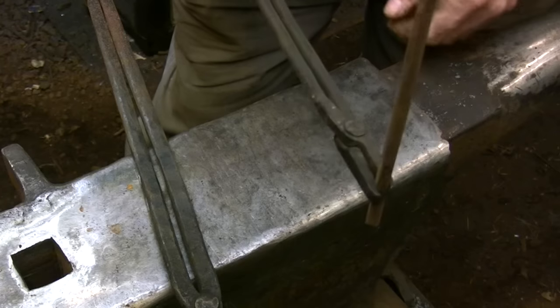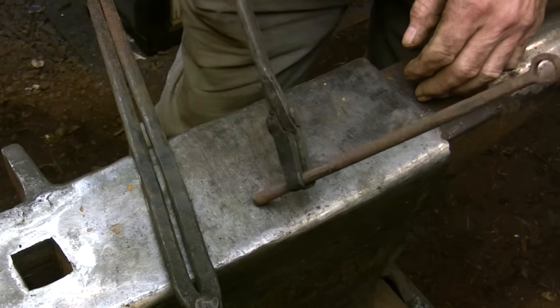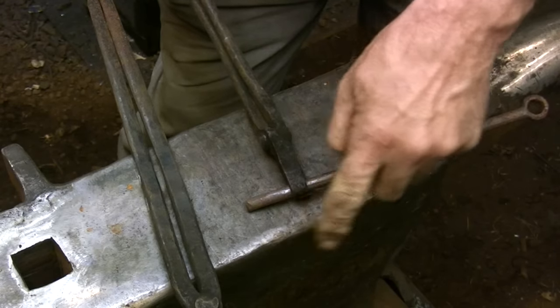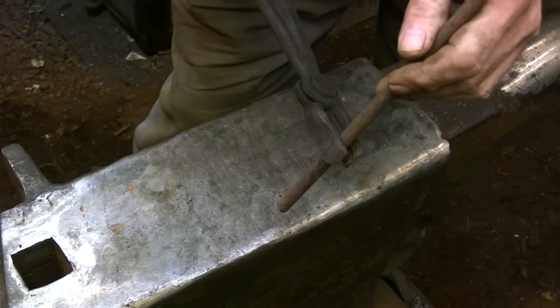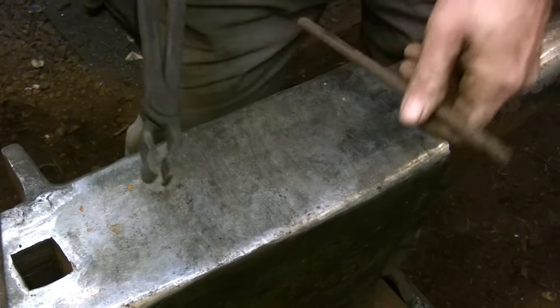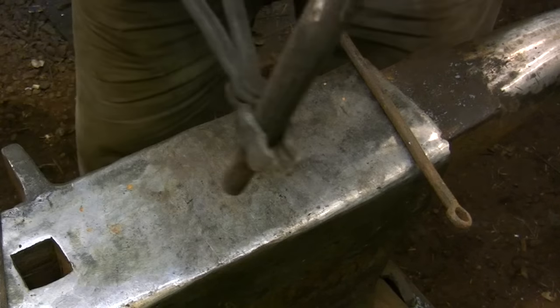Here are a couple of variations of ring tongs — ring tongs are simply designed to hold a piece of round bar at 90 degrees to the handle. This next form has two curved jaws that allow you to hold on to different size rings. This pair of tongs was actually made to hold punches but they're basically ring tongs.